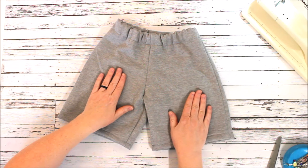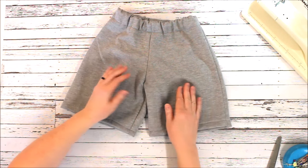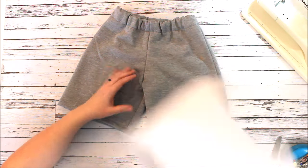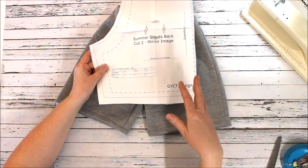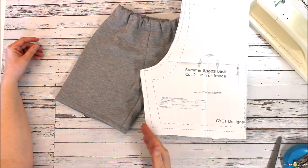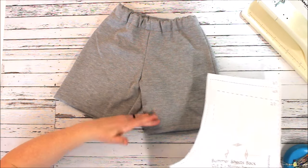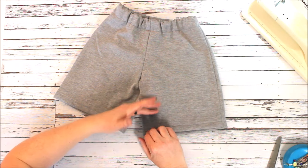I know I'm going to get people asking about length adjustments. If they're not long enough, just feel free to add an extra inch to the bottom of the pattern — it's not going to alter anything. You can measure the inseam on the pattern and if it's not going to be long enough, add a little bit. Or vice versa, if they need them a little shorter because they have shorter legs or just like them shorter, feel free to take off half an inch to an inch as well.